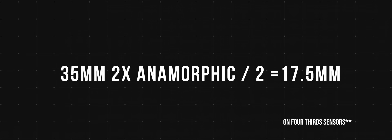Let's talk about distortion and field of view. The GH5 has a two times crop factor, meaning you multiply the lens focal length by two to get the effective field of view — so a 35 millimeter becomes a 70 millimeter equivalent. With anamorphics, however, you actually divide the focal length by the crop sensor factor, because squeezing more horizontal information and then de-squeezing it changes the effective field of view.